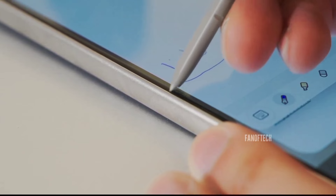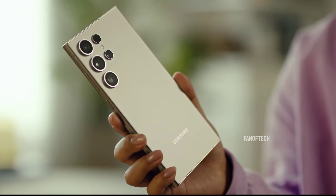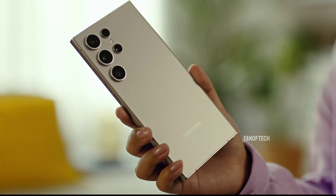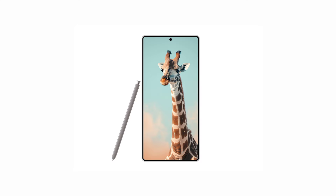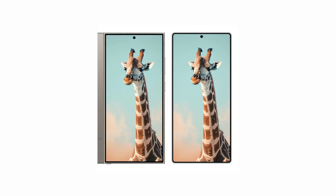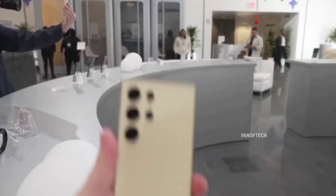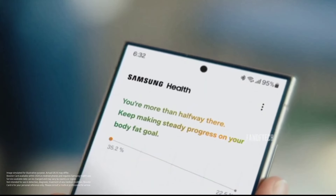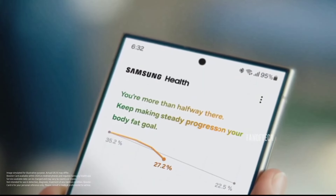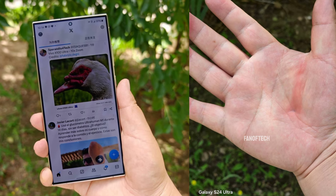While the Galaxy S24 Ultra was already a premium device, the S25 Ultra is set to be even more refined. Early renders have revealed that the S25 Ultra will feature slightly rounder edges, a subtle but significant change from its predecessor. This design tweak is expected to make the device more comfortable to hold, compared to the Galaxy S24 Ultra, which digs into the hands during extensive use.